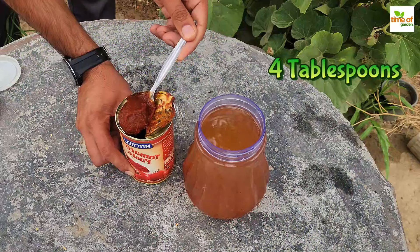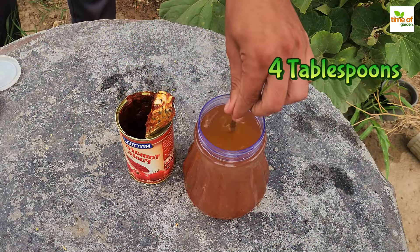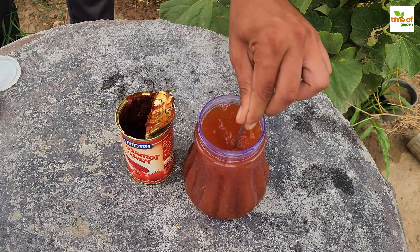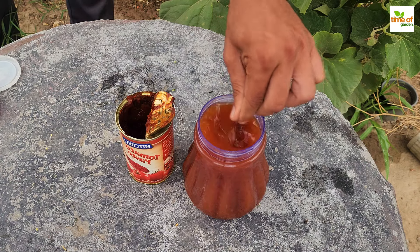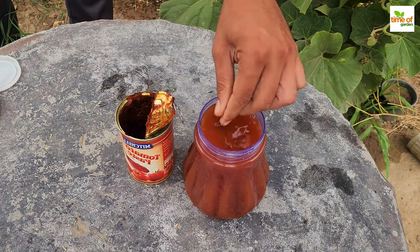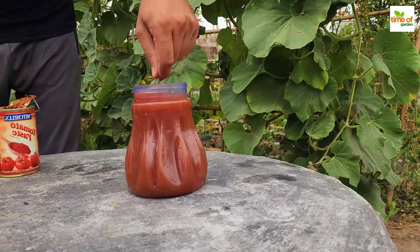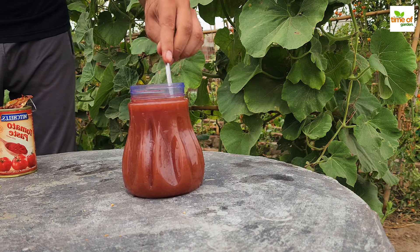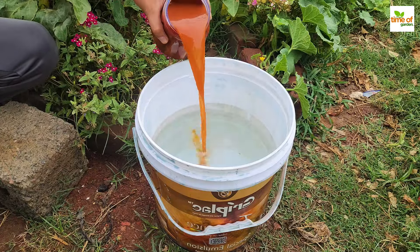This liquid fertilizer requires four tablespoons of tomato paste — it does not matter which brand you use. Mix the four tablespoons with one liter of water. Stir the mixture vigorously until all of the chunks have been removed and the solution is a deep red color. This mixture serves as the foundation for your fertilizer.